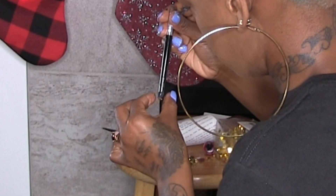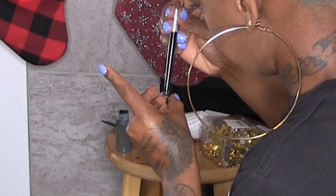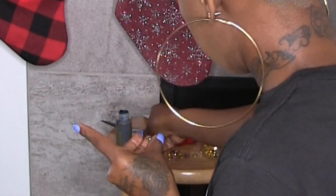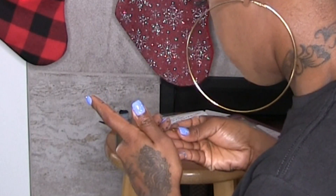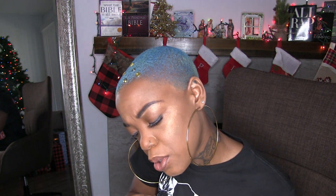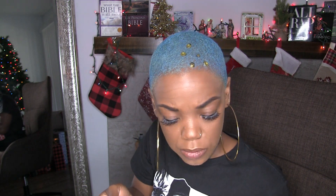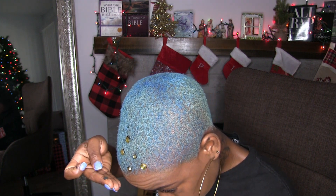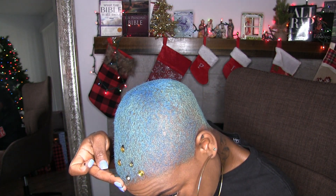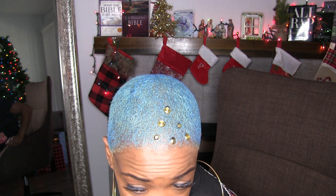I'm trying to focus the hair towards the middle but it's not working. Maybe I won't have it on the edges of the crystal. But it's not working — it's all in the middle, on the edges, it's everywhere. So I'm trying to get it a little tacky before I just throw it on my head. I need some little ones on there but they are so hard to keep in my hand.